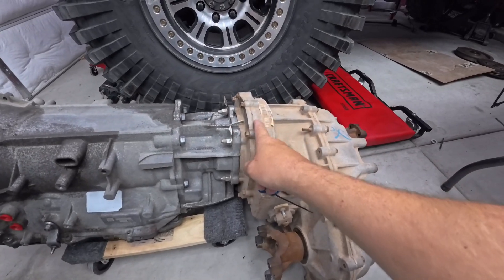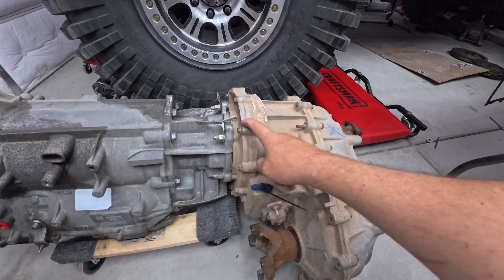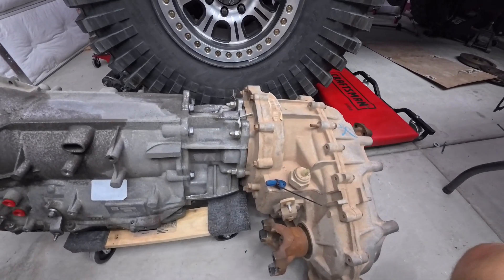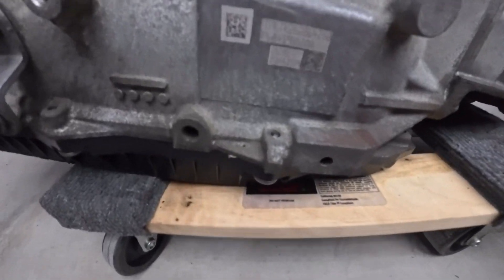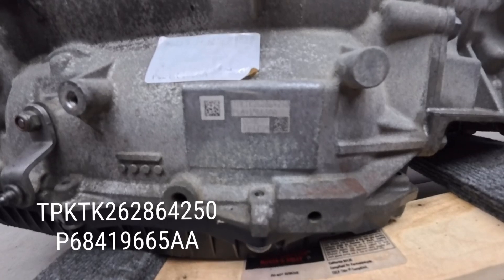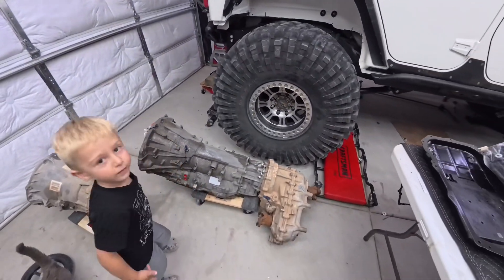Since mine's a manual, I do get a benefit here: with a manual Rubicon case, this will bolt straight up to the transmission. If you have an automatic, you're going to have to convert your transfer case to a manual transfer case — I luckily did not have to do that. Just keep that in mind when doing this swap.